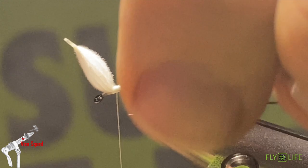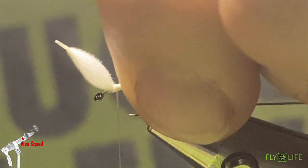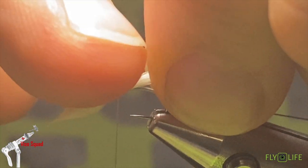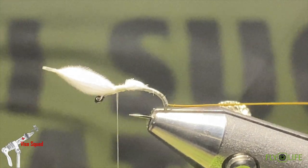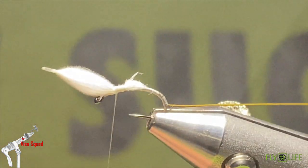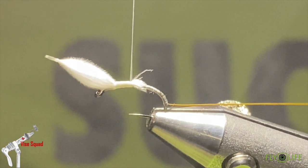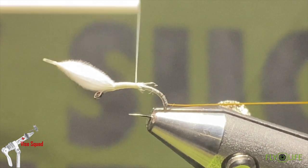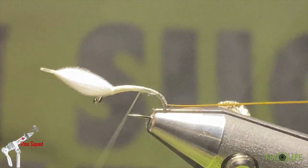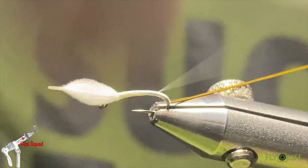That might be a little long — maybe you want it about a quarter shorter. Now that it's tied in and set, I'm going to gently push it down and take my scissors and run them on an angle down the hook shank. That way there won't be a blunt drop-off where we tie in. As we run our thread back, if you pull up gently on your way through, it's less likely to spin the CDC around and will keep the body shape more uniform without weird lumps and bumps.